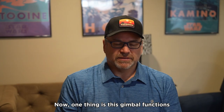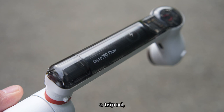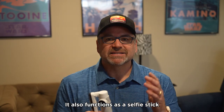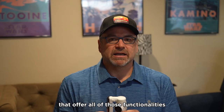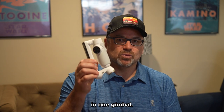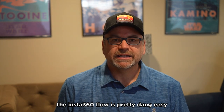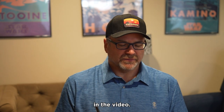This gimbal functions as a gimbal, a tripod — which is pretty common for other gimbals on the market — but it also functions as a selfie stick and even as a power bank if you need to charge up your phone. I don't think we've seen too many that offer all of those functionalities in one gimbal. Using the Insta360 Flow is pretty easy, and I'll walk through just a little bit of a demo here in the video.